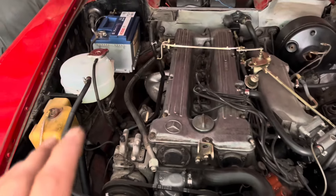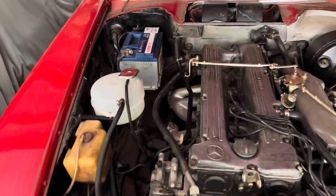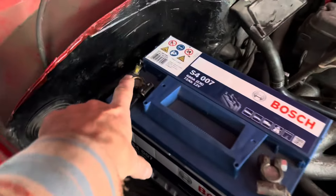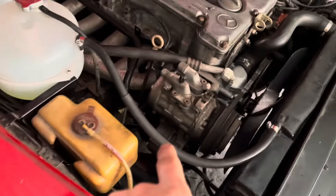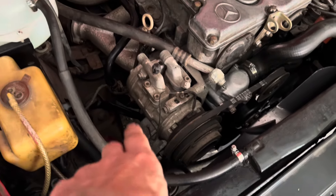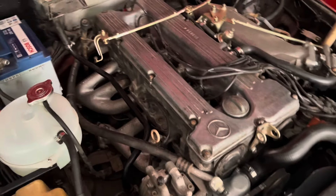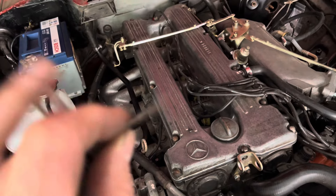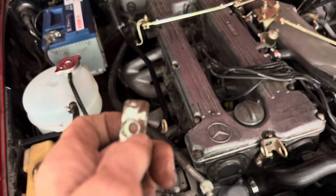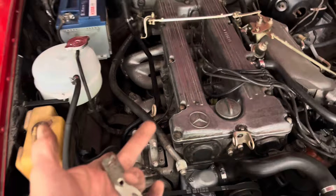Even with a new voltage regulator the alternator is putting out some voltage but not above 14 volts. The next thing to check is that all your earth connections are good — specifically the earth connection from the battery to the chassis. The alternator casing earths to the engine, but on this particular model there should also be a copper earth strap from the back of the alternator to the engine block. That strap was connected with a rusty bracket, and rusty connections can cause resistance and reduce alternator output voltage.